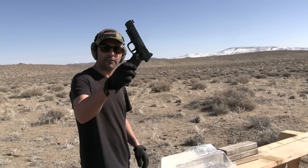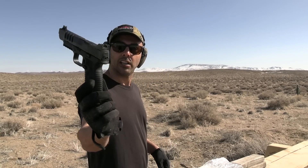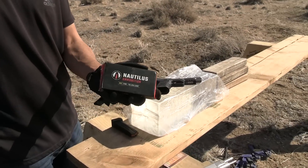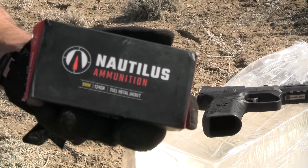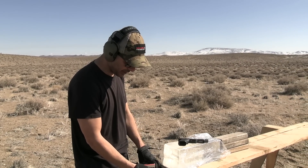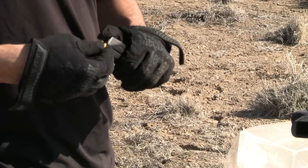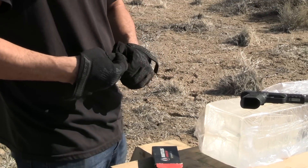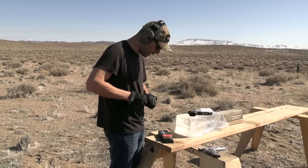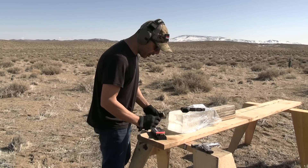Next I'm going to use this FN 509 LS Edge — it's all upgraded with a comp in the front and a bunch of other stuff, ready for optics. I want to give a shout-out to Nautilus Ammunition — they hooked us up with the 9mm for today's shoot. They make really good ammo with zero issues at a very reasonable price and they make all their stuff in-house. They make 9mm and 5.56 at a very decent price. Check them out at nautilus.com. These rounds are actually 124 grain — a little heavy. I usually do the regular 115 grain, but 124 is the beast.